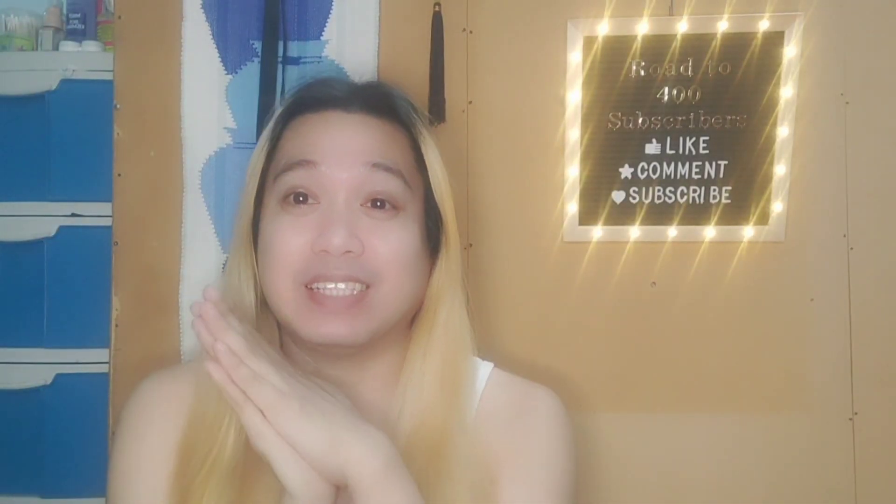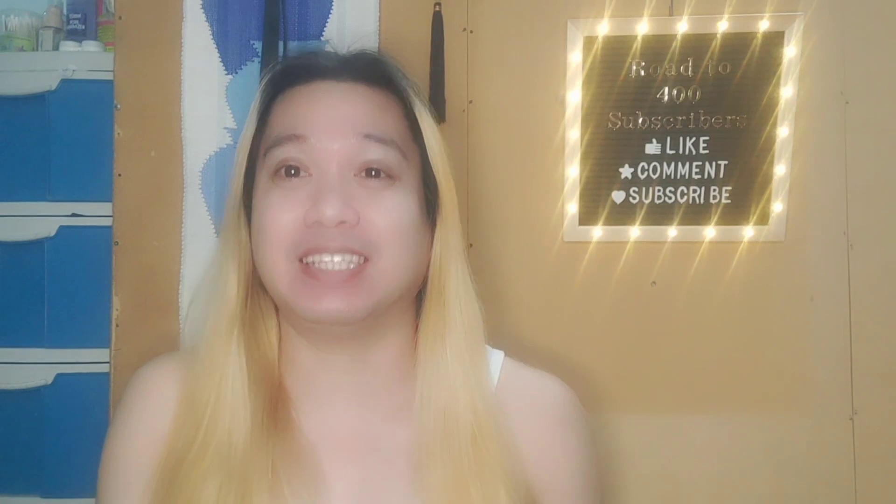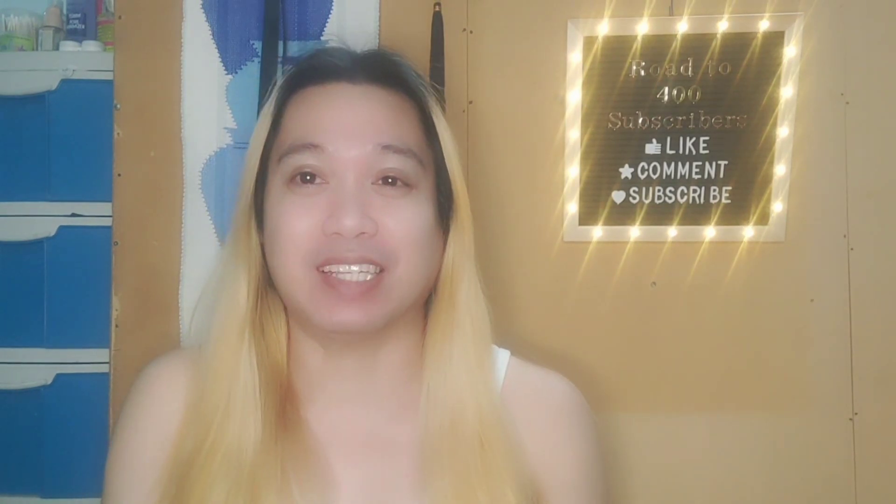Hello everybody, hello friends, thank you for clicking on the video. My name is Jared and welcome to my channel. It has been a while since we've had a sit-down unboxing, so I'm going to do this right now. I have a box to open today.